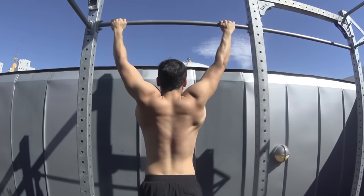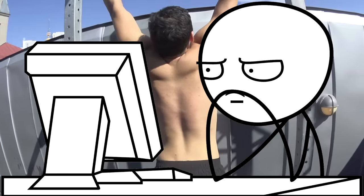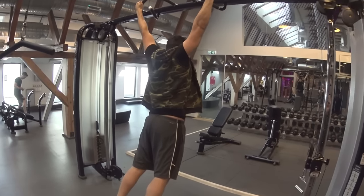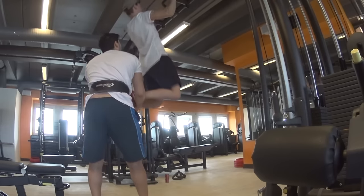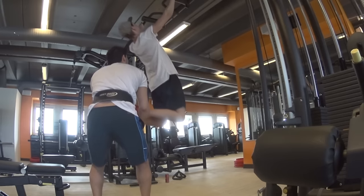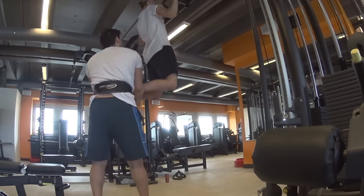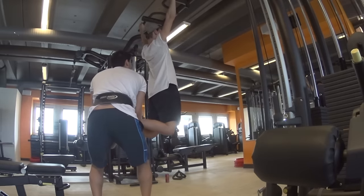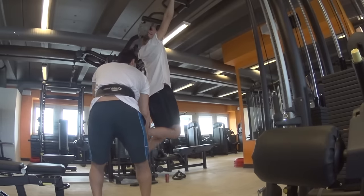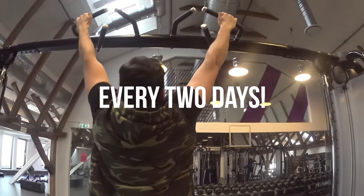Now for the routine. I recommend 4 sets of 8 to 12 reps. You might ask — I couldn't even do 1, why are you talking about 8 to 12 reps? What I want you to do is perform as many as you can normally, and if you can't reach 8, do the rest negatively — whether with a friend's help or by jumping. Rest between 45 seconds to 1 minute between each set. The maximum reps should be 12, the minimum about 8. This is going to hurt and be really difficult, but don't do less than 8 and don't do more than 12. Do this every 2 days for 30 days and I can guarantee you'll be able to do 8 reps with ease within 30 days.